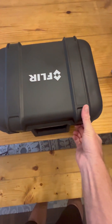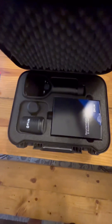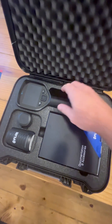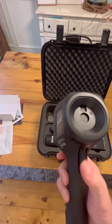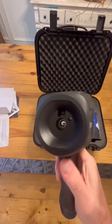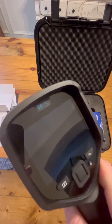This is the FLIR E8 Pro, coming to you from Teledyne FLIR — there's a link in the bio if you're curious about purchasing one. If you're wanting to take yourself seriously as a general contractor or a home inspection company, this is one of the greatest tools that you could possibly purchase.